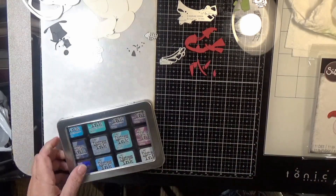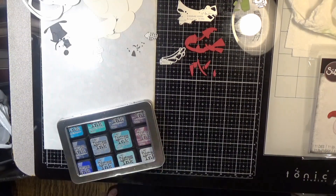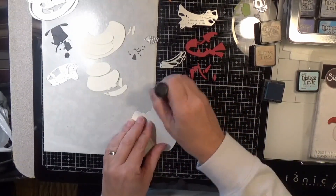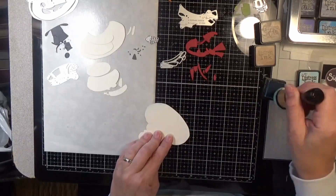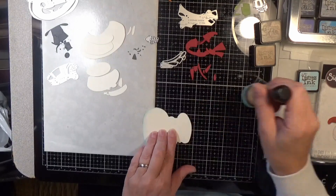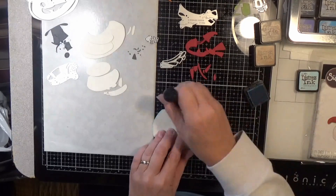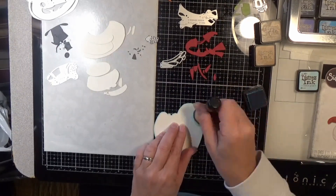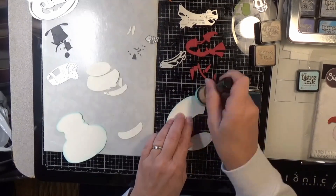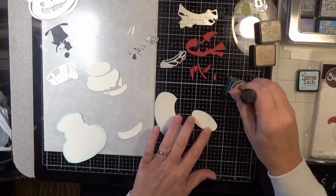Because this little guy is big and he'll take center stage on a four and a quarter by five and a half. Or if you put a couple of snow slopes on there, you can easily have him on the front of a five by seven card as well. So what I did to really show off the different sections of him is I inked around the edges with Tumbled Glass, using my ink blending tool for all the big ones. And then for all the little stuff I used one of those mini detail blending sticks with the little foam pad on the end, and that worked really well.